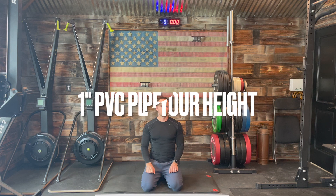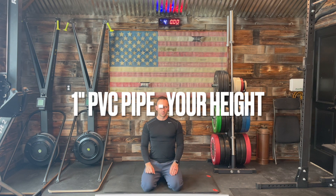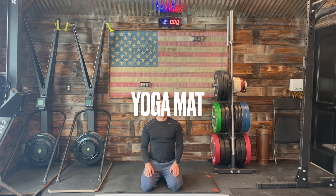Throughout today's session, all you'll need is a one-inch PVC pipe about the length of how tall you are, along with a comfy yoga mat to kneel on.